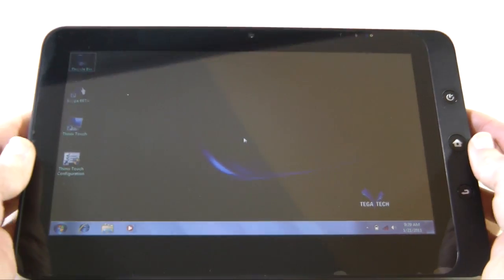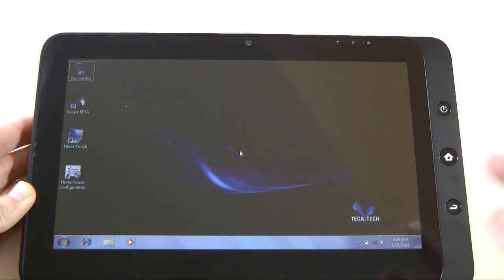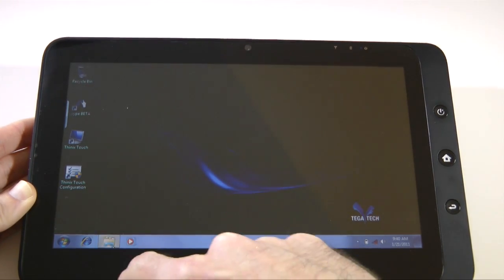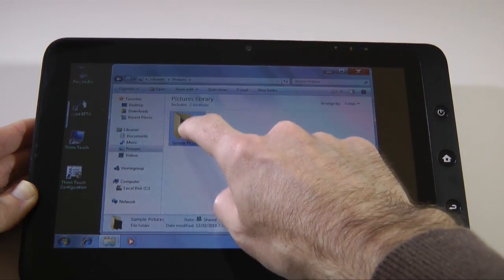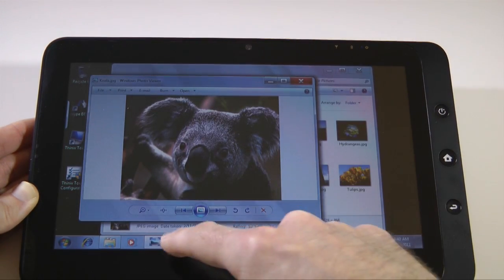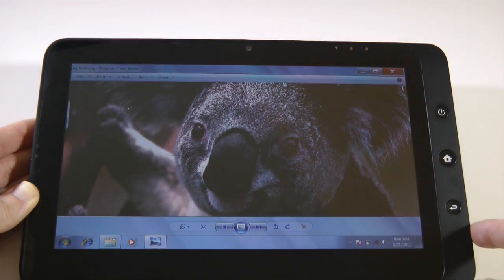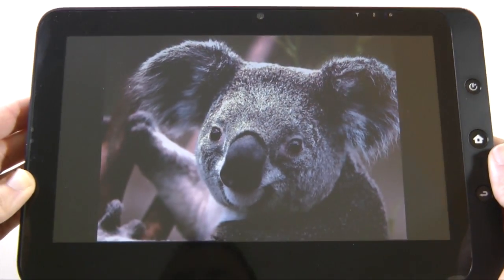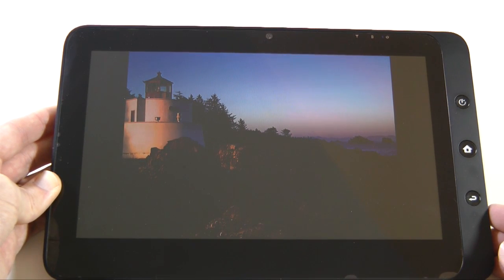I have to excuse the reflections on here. It's a very, very nice capacitive display, and Windows 7 actually runs very nicely on it. We can, for example, go into a folder, into Pictures and Sample Pictures, and display some graphics on the screen. Let's go into full screen — let's zoom in and perhaps do a slideshow. Very, very nice detail on the screen with good contrast as well. Extremely pleased with how this works.